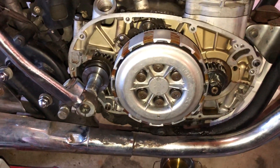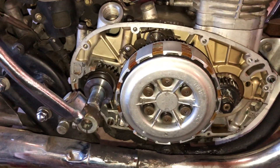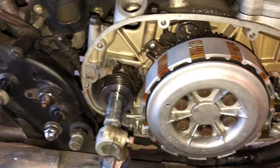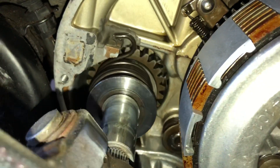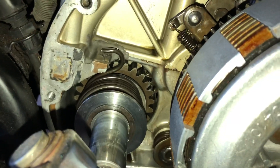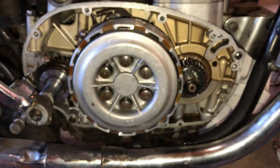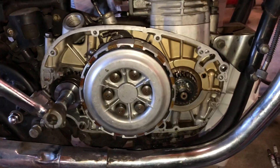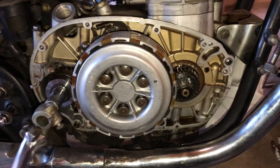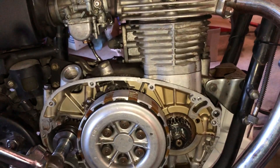The kickstart is not engaging - it's not rotating the engine, but it spins freely. The kickstart gear seems to be engaging in there and it's rotating something, but there's no resistance - slight resistance, but it's not wanting to rotate the engine itself, or the rotating assembly I should say.